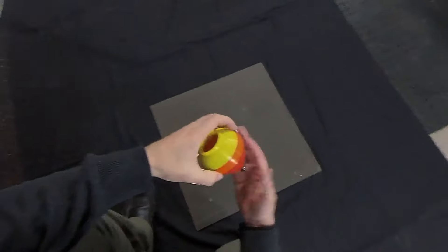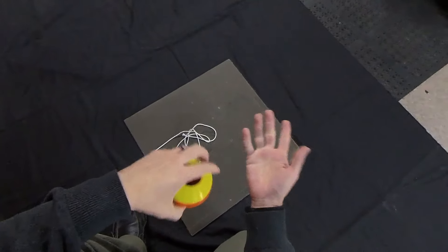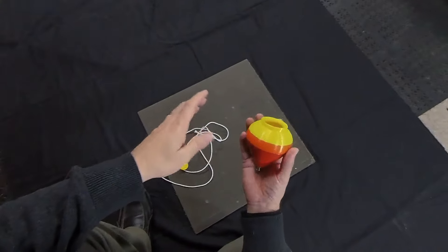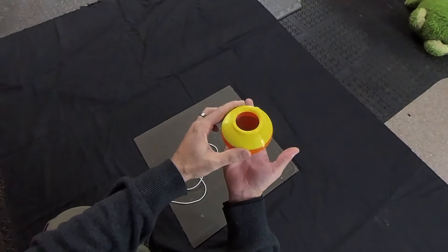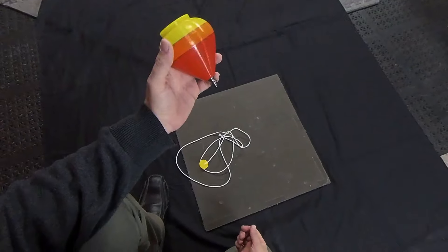If you have wet sticky hands, this isn't going to work very well. You might want to use some talc on your palm to make it a little bit drier and it will work a lot easier. Then you can get it up into your hand and start learning some tricks that we can cover in other videos. I hope this helps. We'll see you around.